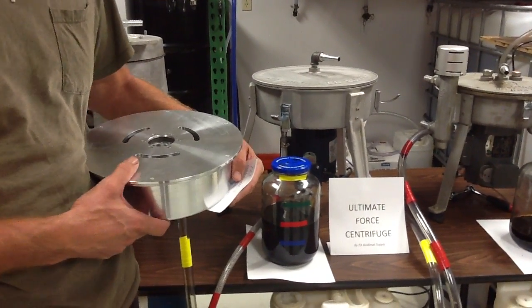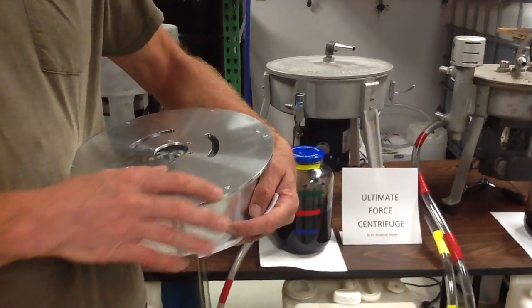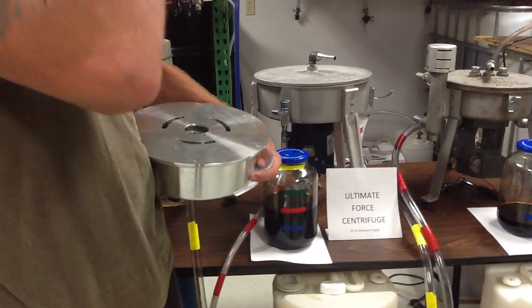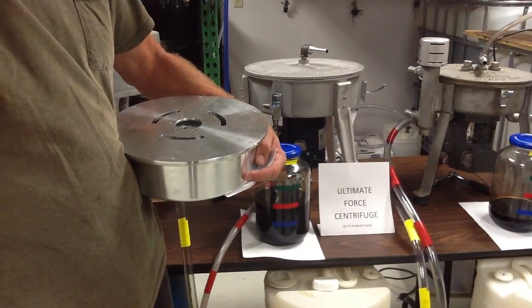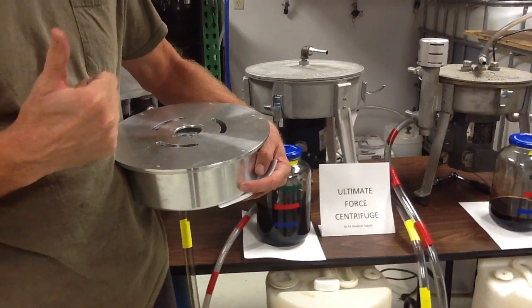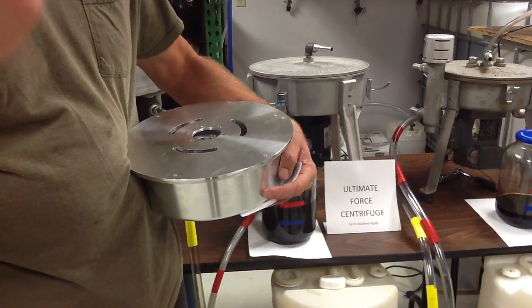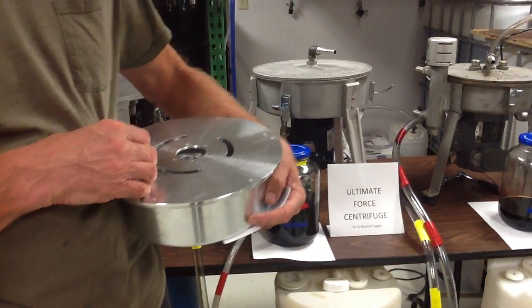I'm coming to you from PA Biodiesel Supply, home of the Ultimate Force Centrifuge. Today we're going to talk about bowls and what they hold. There are two ways of getting force from your centrifuge: you can either spin the bowl at 6,000 RPM, or you can have a large bowl spinning at 3,600 RPM.